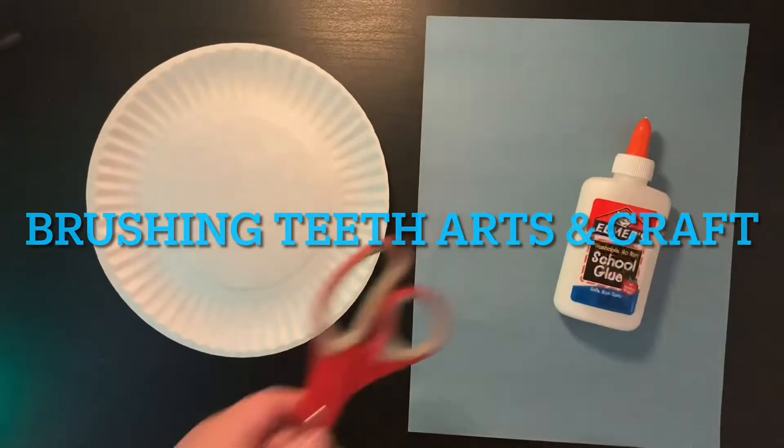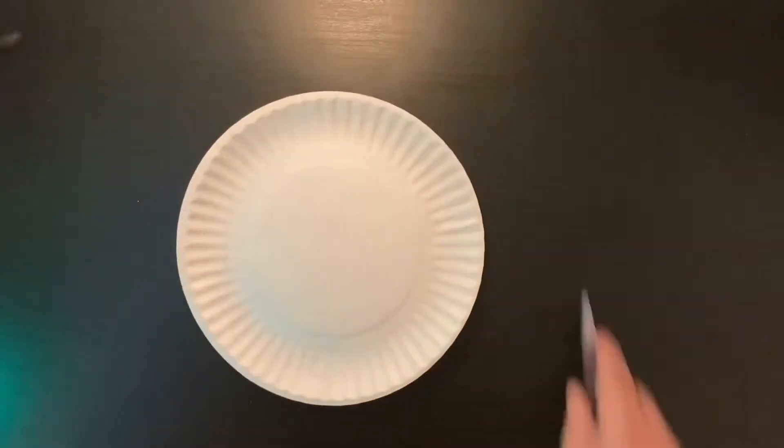Brushing teeth, arts and craft. We're going to need a plate, construction paper, scissors and glue.